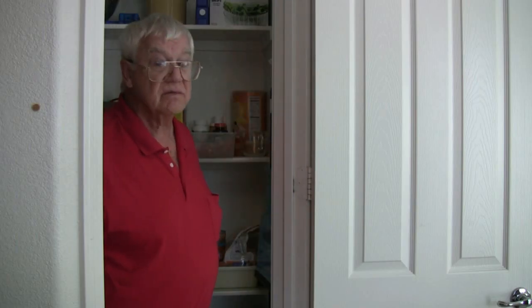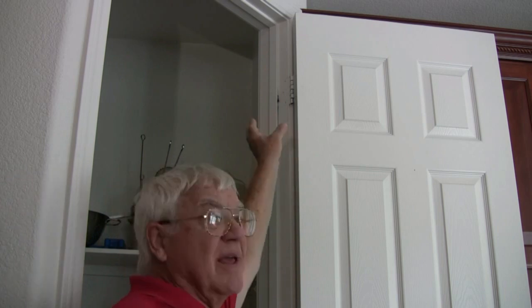Now what about the other hinges? It's dirty up there. Somebody's tried to lube these hinges before, and it's too high for me to get a good look, so I have to get a ladder. And while I'm at it, I might as well get a screwdriver — might as well make sure these hinges are all snug.